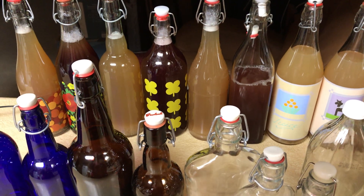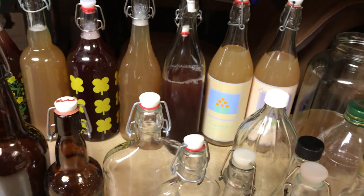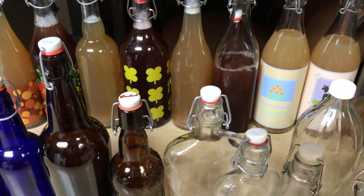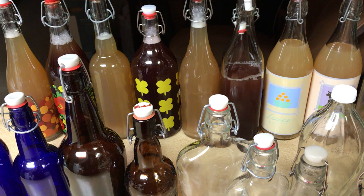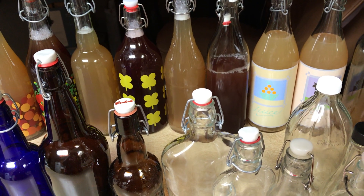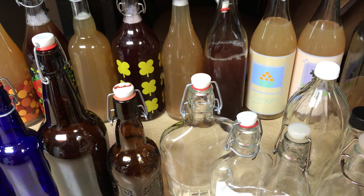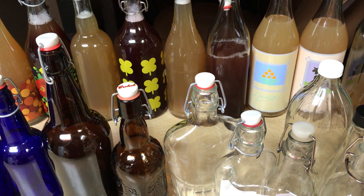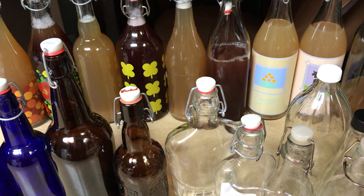I had been buying it at the store for about a year and it's seven to ten dollars a bottle for a bottle this size. This is a brand name bottle and you can see it's about the same size as the ones I make. For literally a couple dollars you can make six bottles yourself, that is if you use your own juice or fruit.